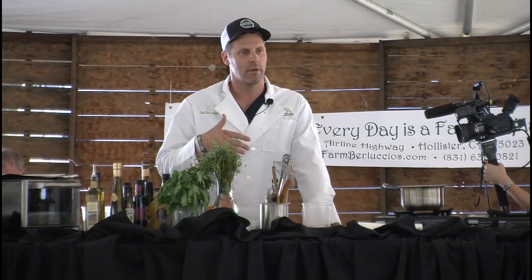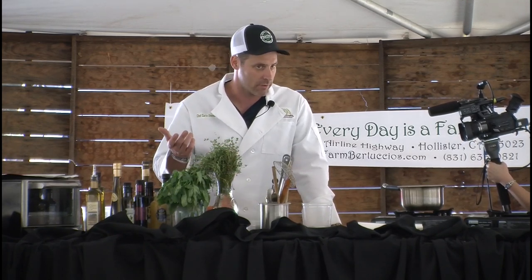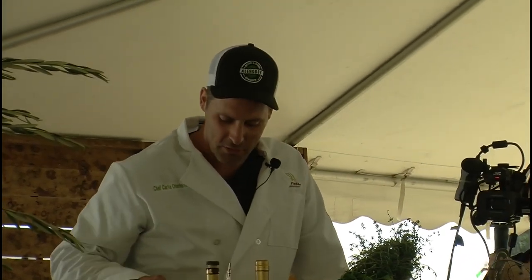I do beer dinners up and down the Central Coast. Thursday I'm doing one in Pescadero at Highway 1 Brewing — a prix-fixe menu using their beer. I incorporate beer into everything I do. I have a craft beer background, I do home brewing. I'm not professionally trained — I've worked at a variety of corporate kitchens since I was a kid, but I have not gone to culinary school. It's self-taught.